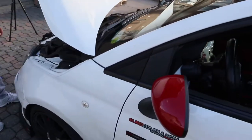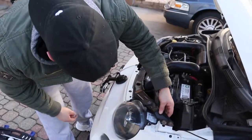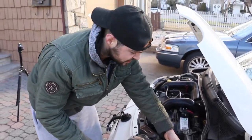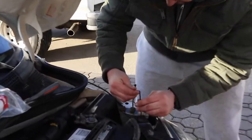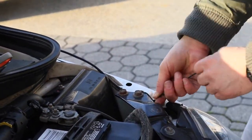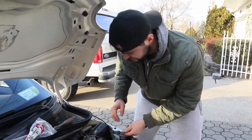Now we're gonna make sure we have the wire running down this way. I'm gonna get some black tie wraps and tie it over here so the wire doesn't move too much. We got one section in the engine bay that I'm gonna tie wrap. We're just tie wrapping the excess wire inside the engine bay so it doesn't move around too much.